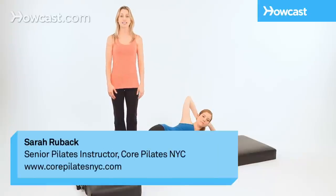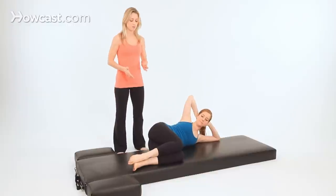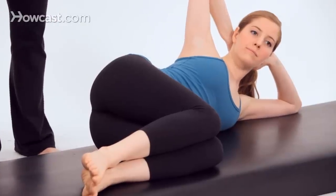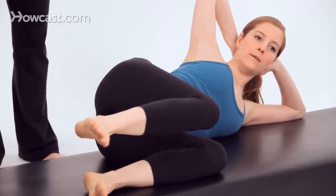The last of the Advanced Sidekicks is the Fetal 5 Series. You'll start with your knees bent to a tabletop position, your knees in line with the hips and the ankles in line with the knees. Begin by lifting your top knee and foot up off your bottom leg — kind of like opening a book cover — and then lower your knee and foot back down.